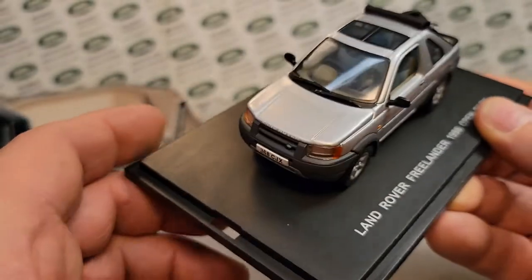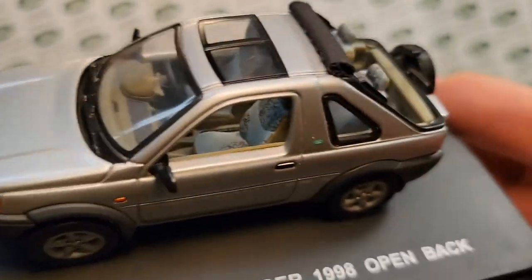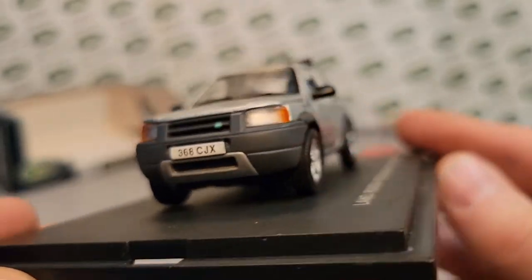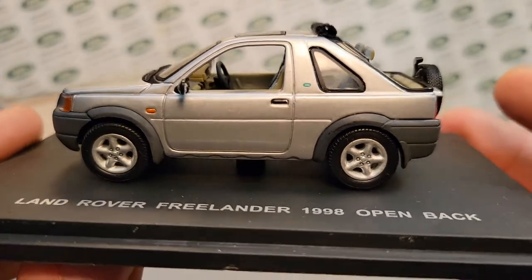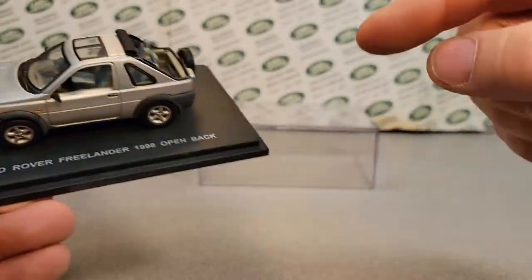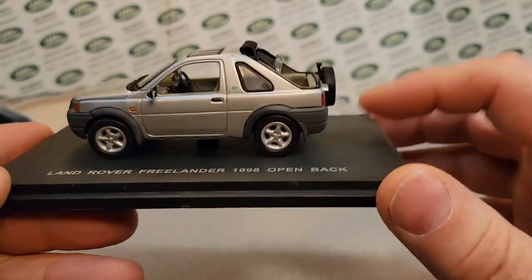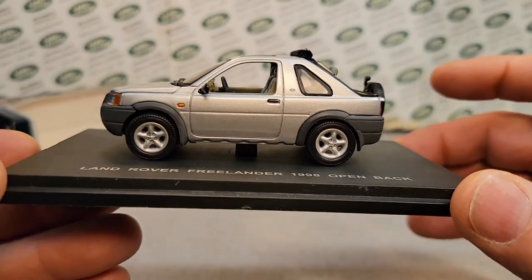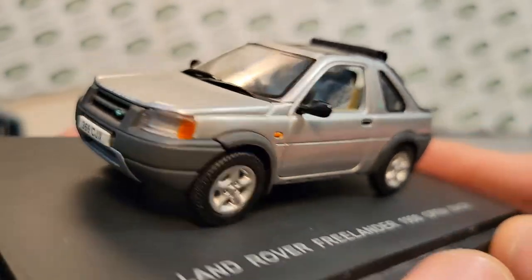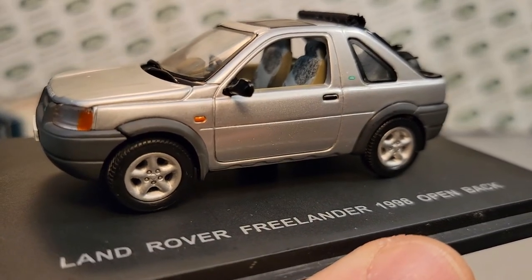Once again, this is great. I did not know that Universal Hobbies made smaller die-cast models — I always knew them as 1:18 scale. Now I didn't even check to see if Universal Hobbies did other 1:43rd scales other than the Freelander. So if you guys know, go on down there and comment, come over to Facebook, show me your pictures of your other 1:43rd scale Land Rovers from Universal Hobbies. Make sure you give me a thumbs up and subscribe — tell your friends to subscribe. That's it, we got to get out of here. One on Wednesday, happy hump day to you. Remember, this is your friend Dano — slow traffic, keep right, and have a great Rover day.